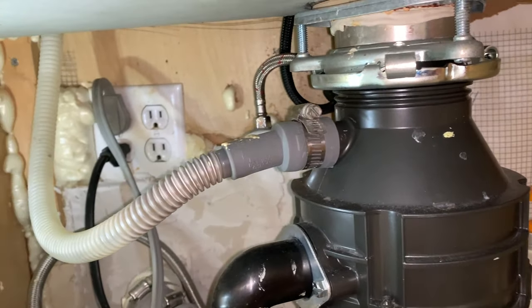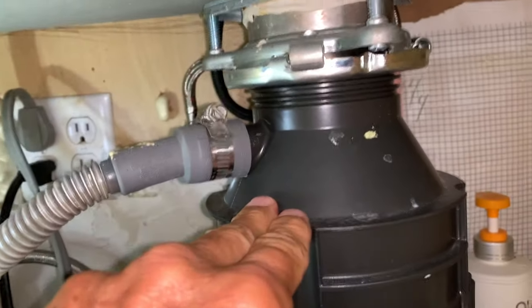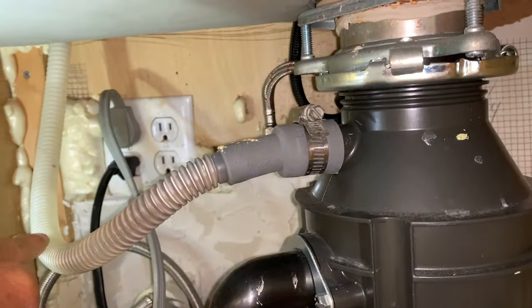This is the drainage line right here that goes from your dishwasher into your garbage disposal. Sometimes that gets plugged up, so we're going to go ahead and check that and show you how to clean that out right now.